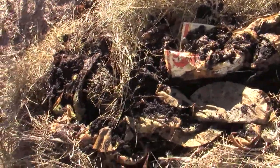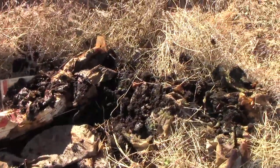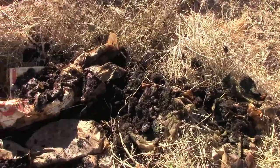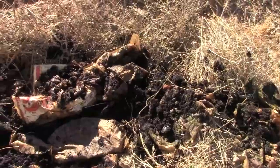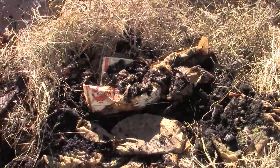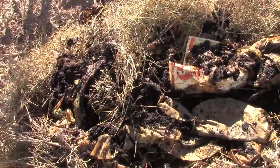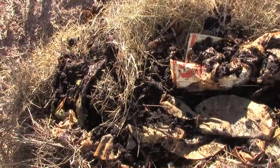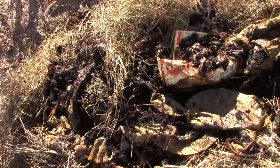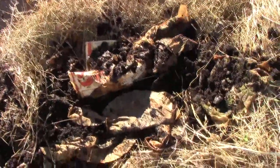Coffee grounds are a free, available resource from Starbucks or any coffee shop — they need to get rid of them somehow. Once the monsoons, which are summer rains, come, it will help out greatly by providing moisture. And I won't turn this; I'll leave it the way it is. I'll just add water and liquid fertilizer to it, and that's all I'll do. It will break down.